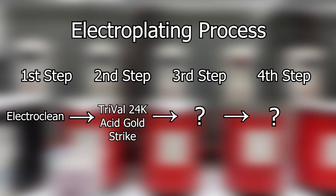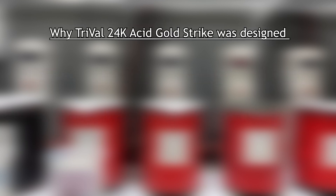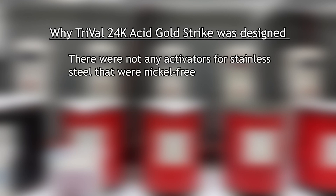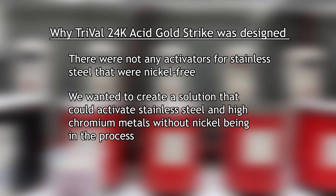TriVal is another activator in the activator family and is the second step in the electroplating process. The reason why we designed TriVal was because there were not a lot of activators for stainless steel that were nickel free, so we created a solution that would activate stainless steels and high chromium metals without nickel being in that process.